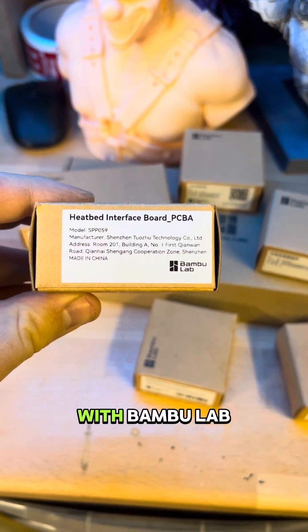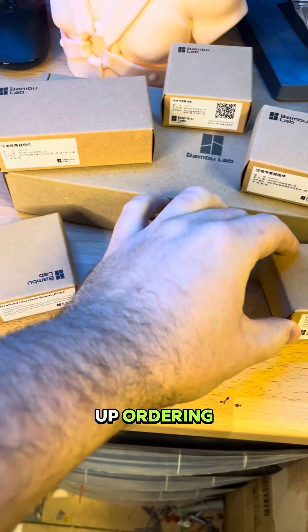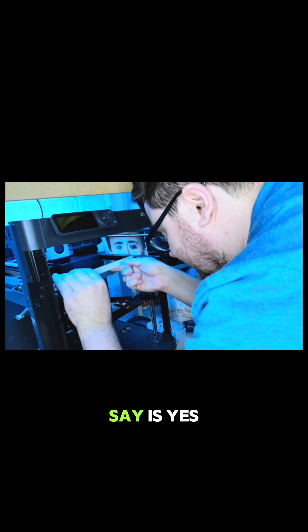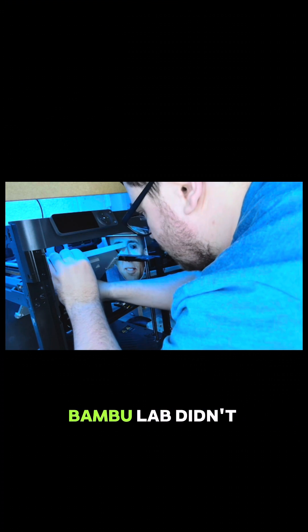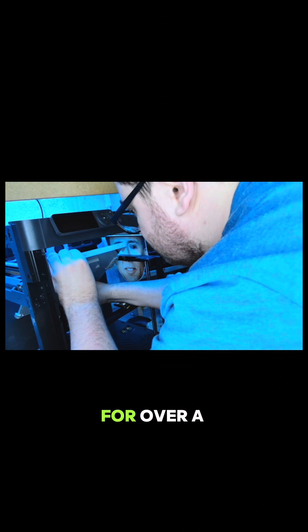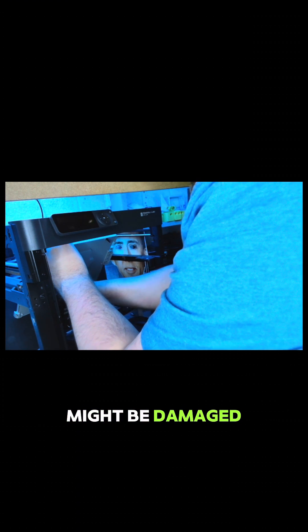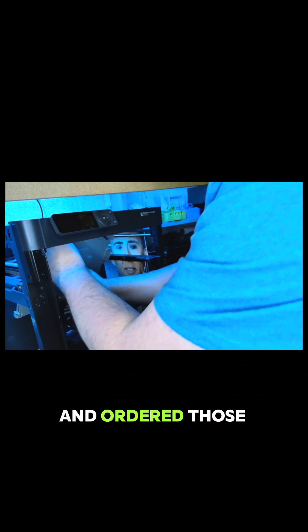I did log a ticket with Bambu Labs, but I ended up ordering the parts myself after following the wiki. Bambu Labs didn't respond to me for over a week, but because their wiki was really good and I had a general idea of what parts might be damaged, I went ahead and ordered those off my own back — I paid for them.